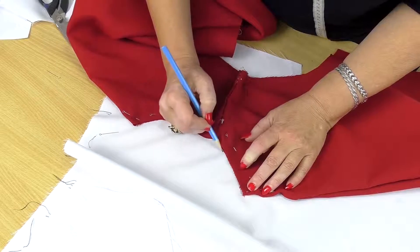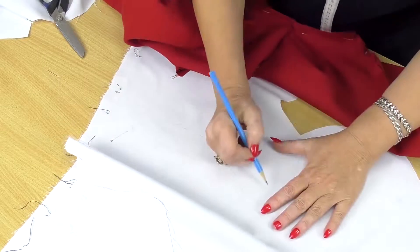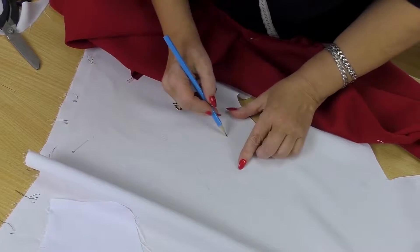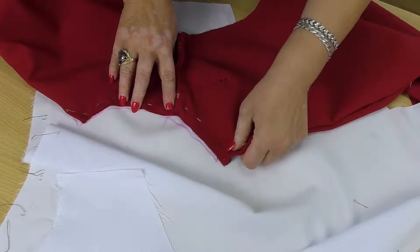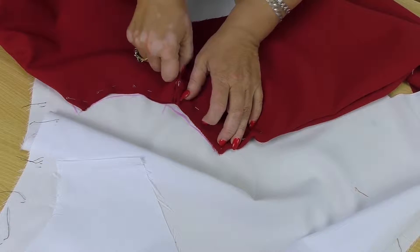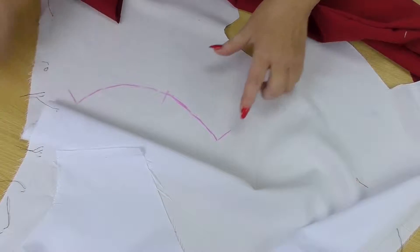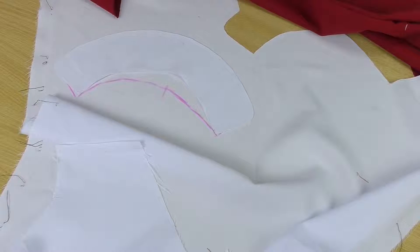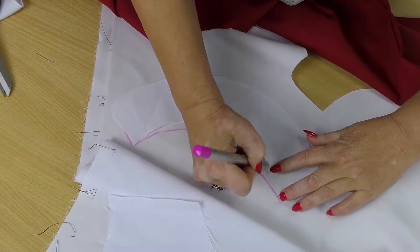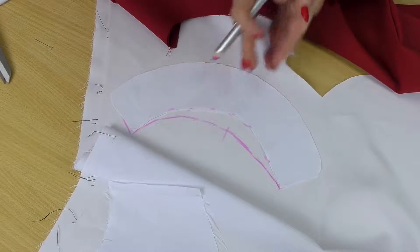Let's draw the neckline — it has another form now. You can draw any collar you like. Have a look here. That's our new neckline. We got it when we closed the shoulder a bit, for about three centimeters. See how much it differs from the first one? Here is our first line, when the collar was flat, and that's how it changed due to the fact that we closed the shoulder a bit.